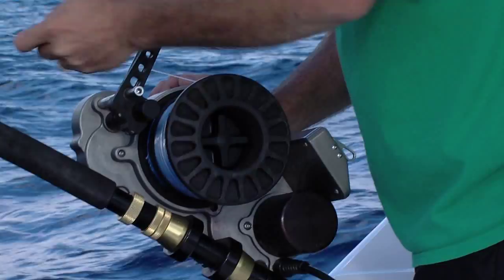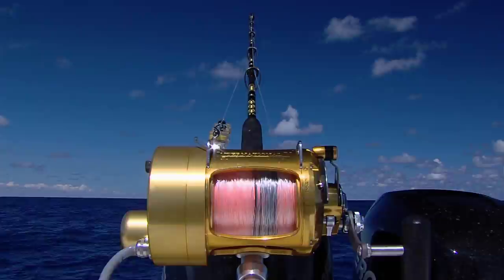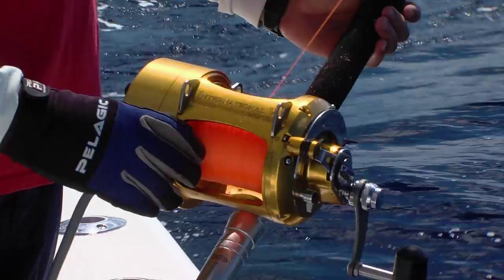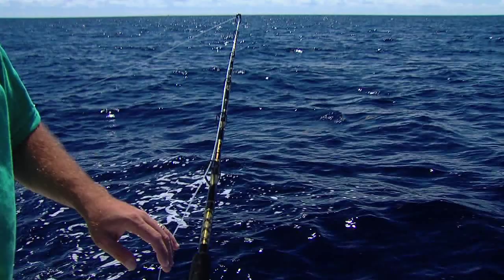It all starts with the reel. We're fishing both an LPS 1200, the workhorse of daytime swordfishing, along with the Hooker Electric mounted on an International 80 wide. This is a great option with complete reel functionality and an extremely powerful variable speed motor. Both reels are mounted on custom Chaos 100lb class deep drop rods and are loaded with 3,000 yards of 70lb diamond braid.